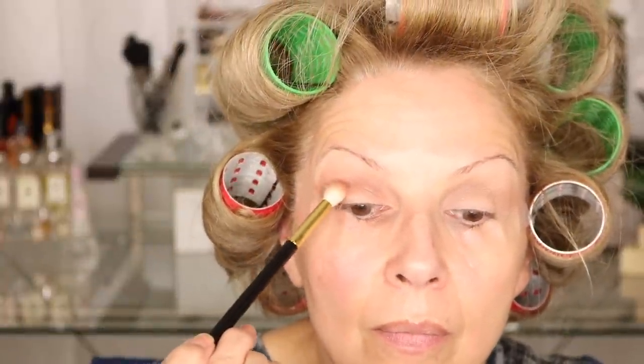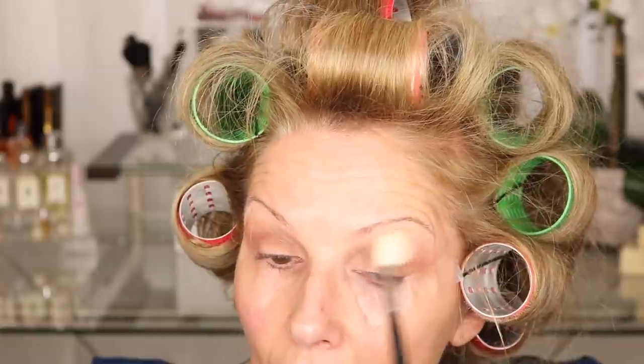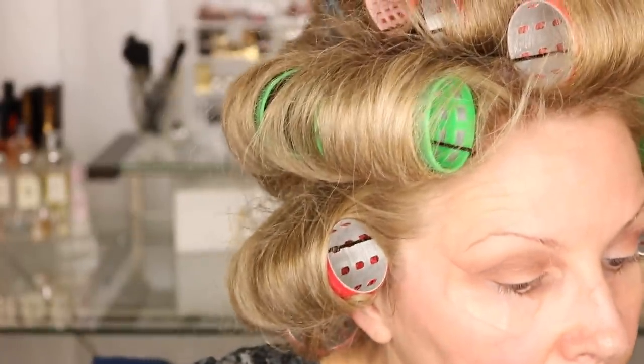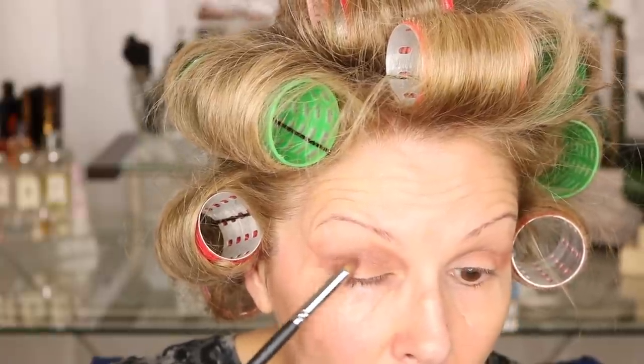I'm going to take it right out to the edge and really build it up. I want most of it on my lid area. I'm going to take a fluffy brush and soften the edges of those colors — just working on the edges here, not really going down on the lid at all. Now we're going to take the last color and I'm going to work with a dome brush first. This is more of a burgundy-ish red — I'm just going to sweep it on the lower part here.